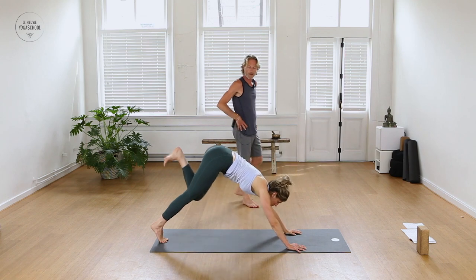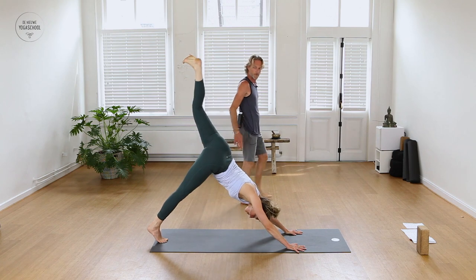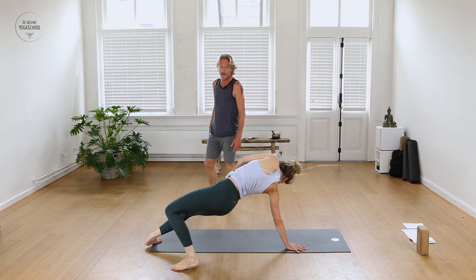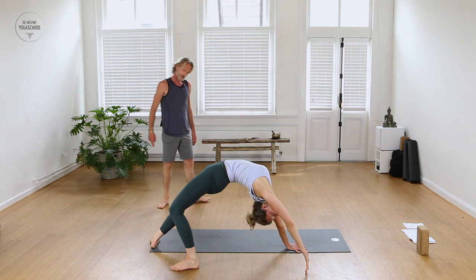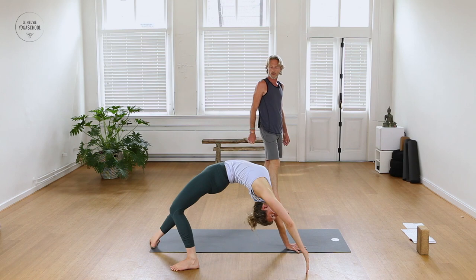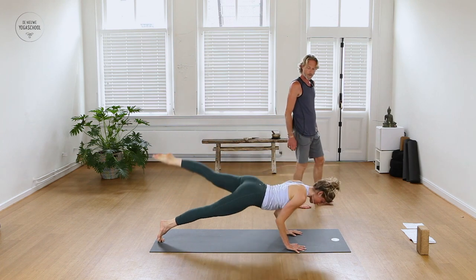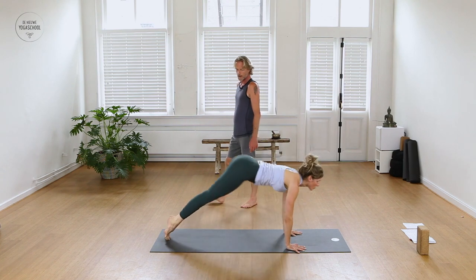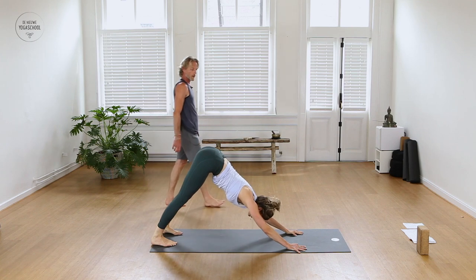Inhale, one more round — bend the left knee, open the hip towards the left side of the room. This time step your left foot just behind the right, flip your dog, reach the left arm overhead, and take some leverage to the outer right foot. One more breath, inhale. Exhale, come back with your left arm, come to plank, lower down through the push-up, lift the heart up, shoulders down the back. Send your hips back — Downward Facing Dog. And that's well deserved — come into Child's Pose.